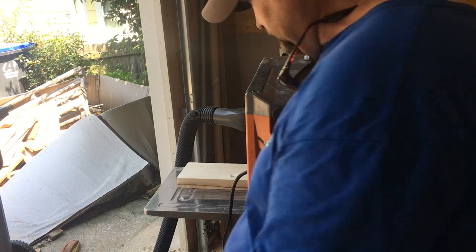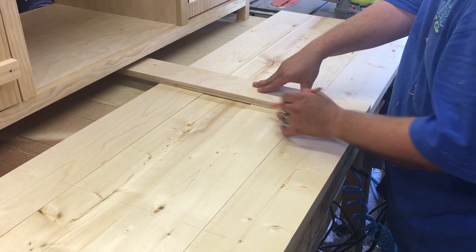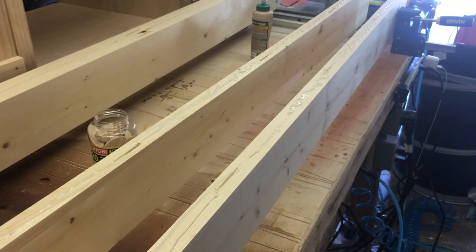Next, we're going to plane all the parts to the same thickness. Line up the boards as flush as possible. Use a straight edge and mark the positions for each biscuit. Align the biscuit joiner with each mark and make the slots. The biscuit joiner is not necessary, but it makes it a lot easier to line up the boards.